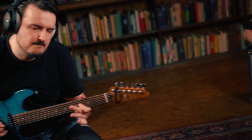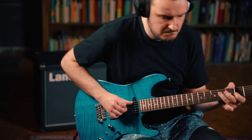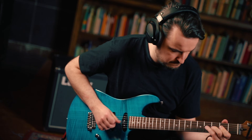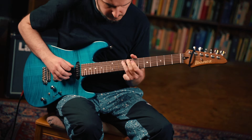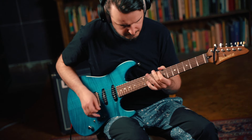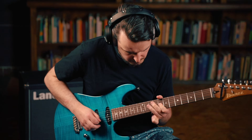On the back it says 'handcrafted in the UK,' and I think that's really important — it's a sort of quality seal of approval. It's really well made and really well designed. These incredible amplifiers are available now, so just get in touch with your local dealer for more information. If you've never experienced a Loud Pedal, I urge you to check one out, plug it in, and have your mind blown.